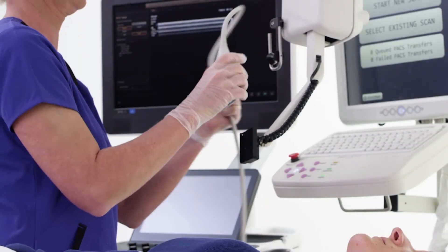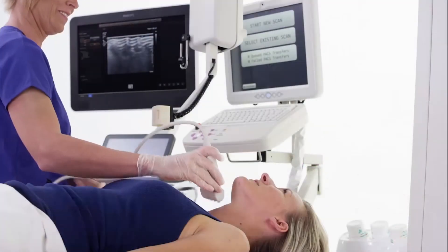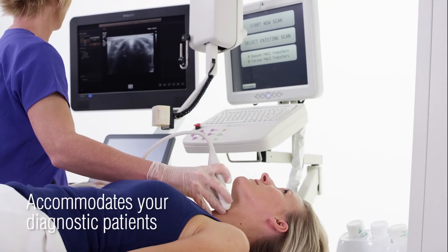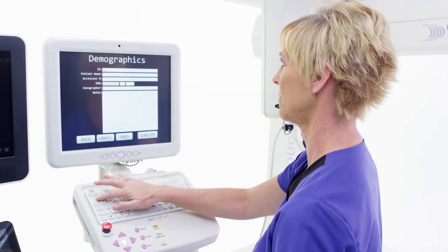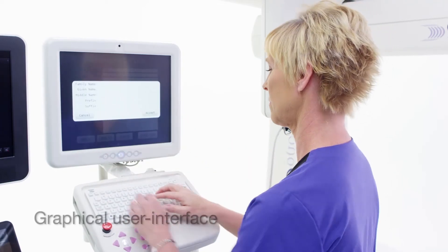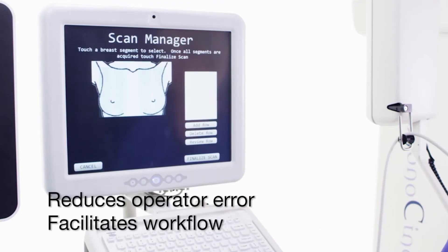Sonocine ABUS does not require a dedicated room. When Sonocine examinations are not being performed, your ultrasound system is free for other uses. The Sonocine ABUS examination is managed from a touchscreen graphical user interface, which is designed to reduce operator error and facilitate workflow.